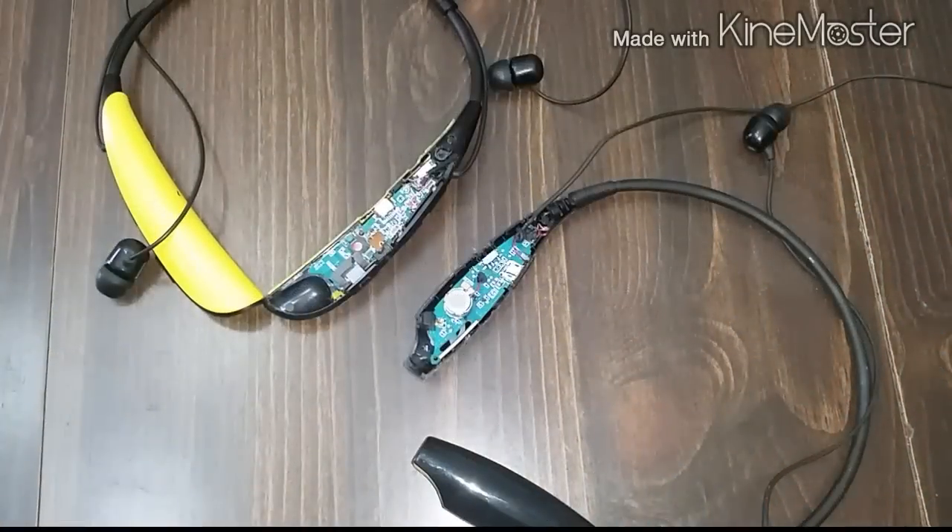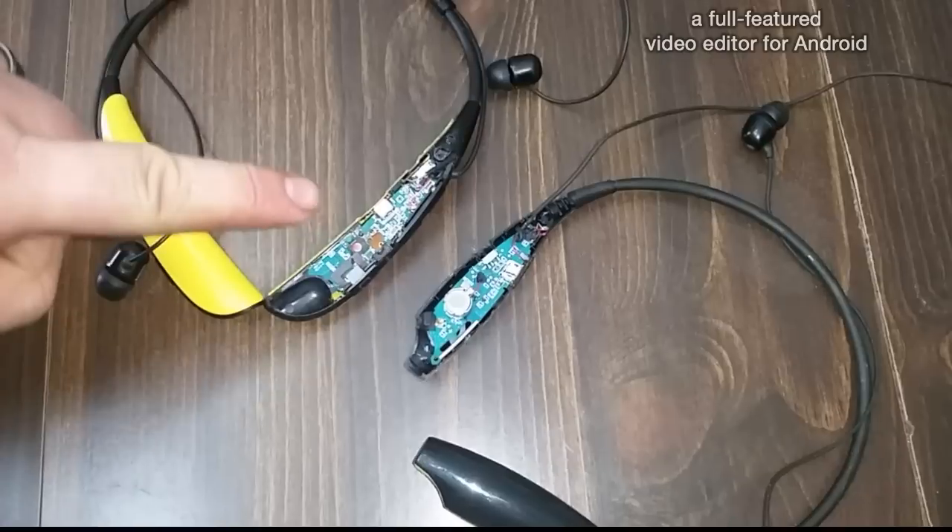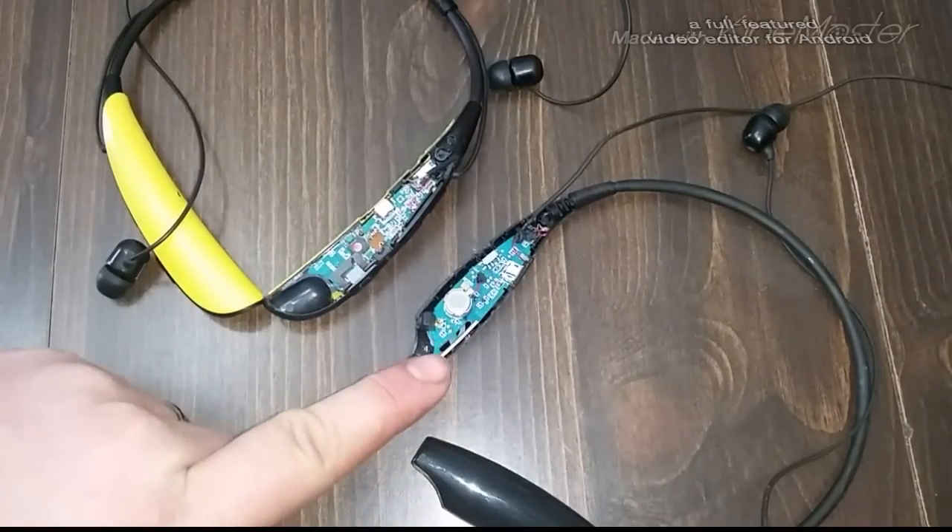Hey everyone, I've been getting a lot of questions lately about the microphone, the power switch, and batteries. I'm going to be doing a separate video on the batteries, but today I'd like to do a quick video about the microphone and the power switch. I don't have a spare earpiece to experiment with, so I'm going to show you what could be done and the components to use. Please try this at your own risk. I have here the HBS 750 and the HBS 700.